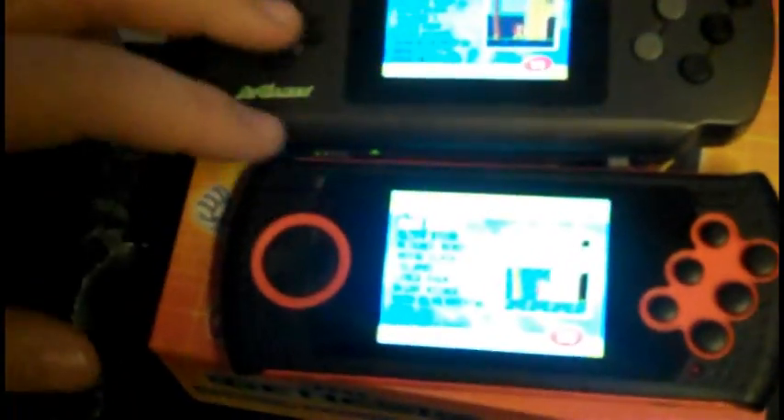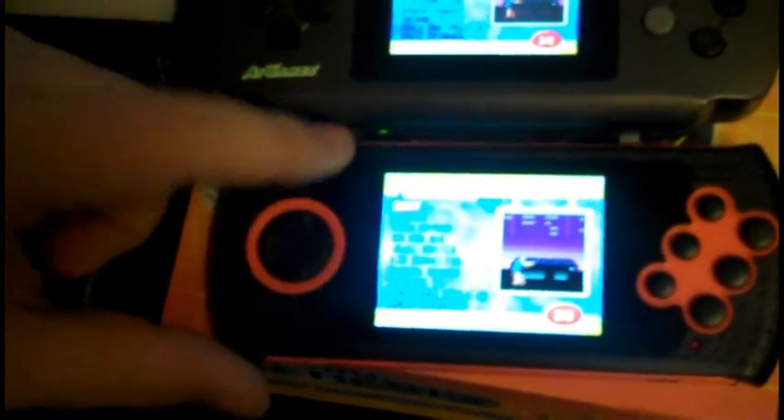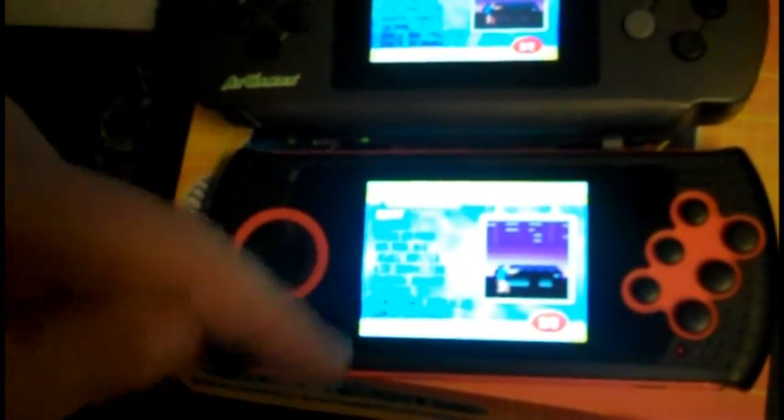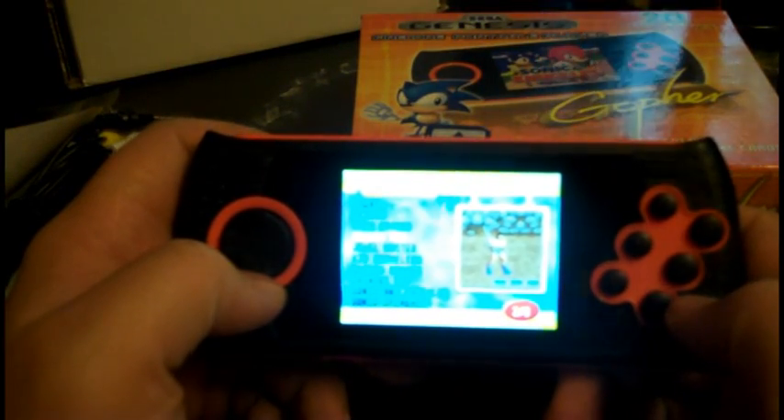It has 20 games built in, and it's actually the same 20 games that you get on the Gen Mobile — two pages worth, 10 on each page, and they're all the same games.